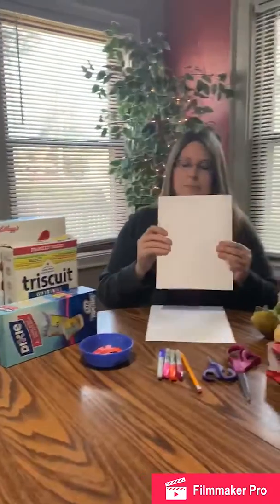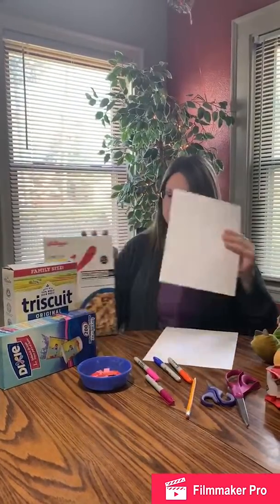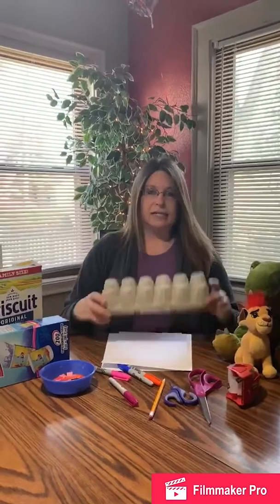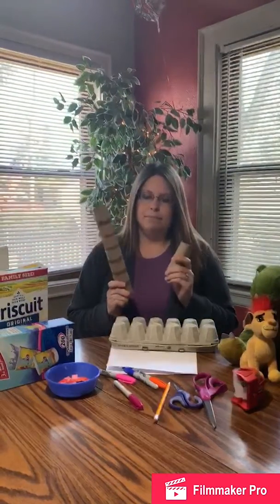Just take a piece of paper, decorate it, and tape it to your box. I've also collected a couple other items. I collected egg carton and paper tubes. Not sure what I'm going to use them for yet, but we'll see.